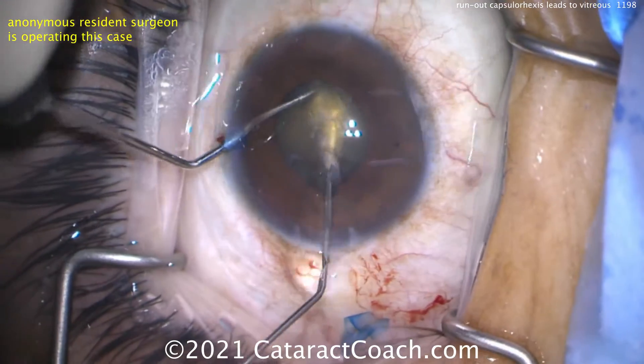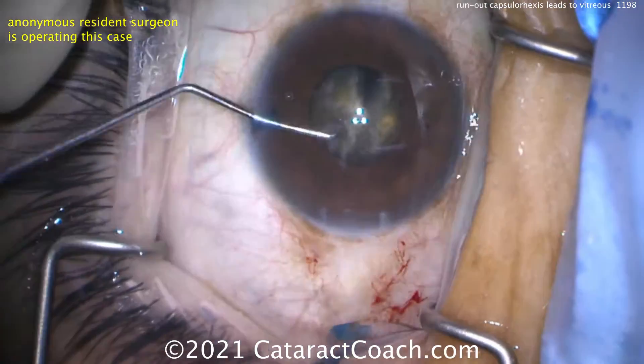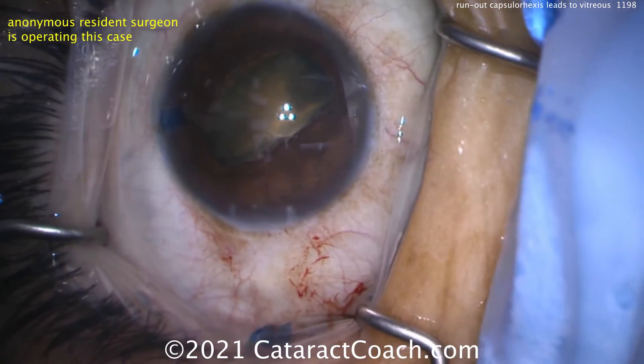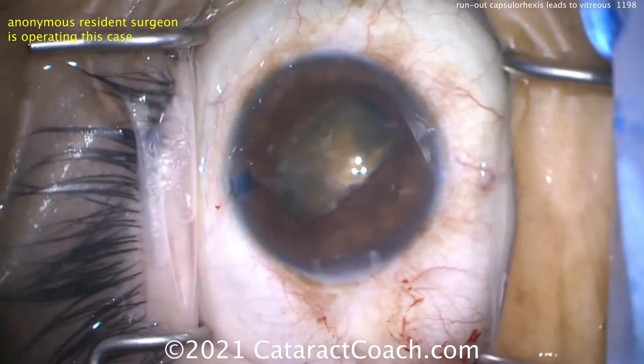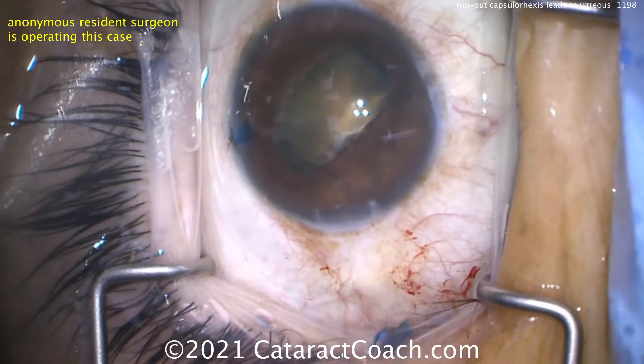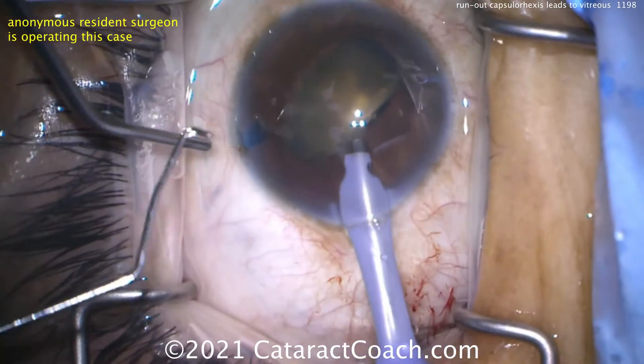Let's help the resident by breaking this nucleus in the bag — just chop it with a cannula and a chopper. Now you've got two halves in the bag, which should make it a lot easier. Let's mobilize these pieces and bring them up, setting it up for the resident to have a more successful procedure. Now taking the phaco probe to multiply the pieces.